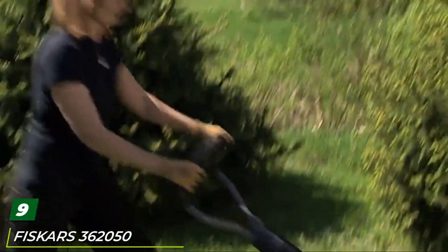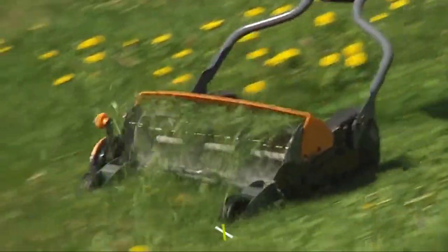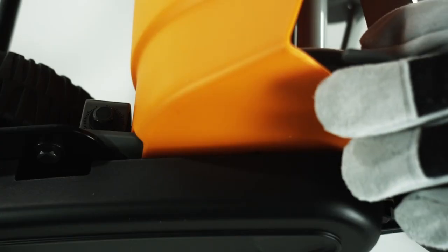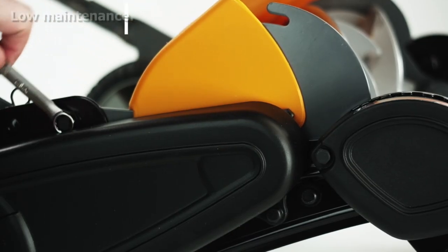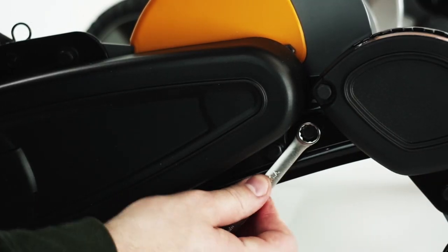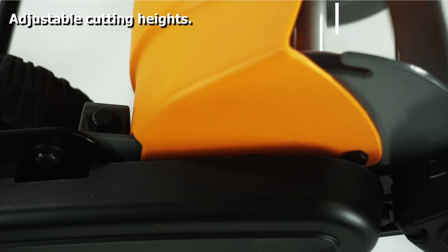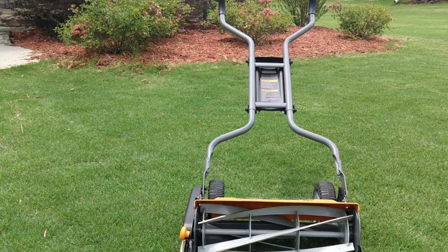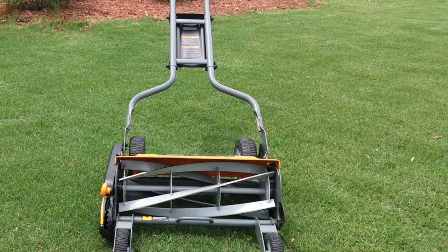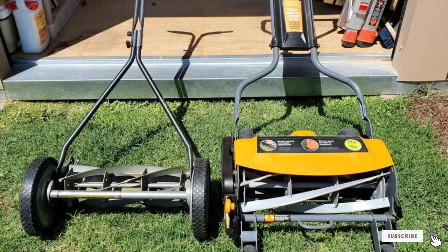Next at number nine, we have the Fiskars 360 StaySharp Max reel mower. This might come as a surprise — a manual reel mower that's more expensive than some cordless or even gas versions. The Fiskars is the Rolls-Royce of reel mowers: it's 60% easier to push than other models, with a useful reversible chute that can direct clippings forward or backward. The inset wheels allow mowing across the full 18-inch cutting width, and it can tackle all types and lengths of grass. The best reel mower money can buy.